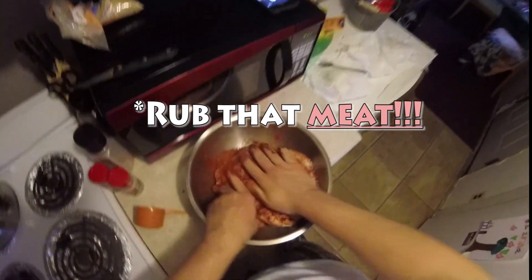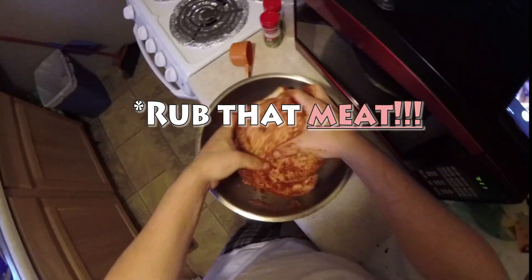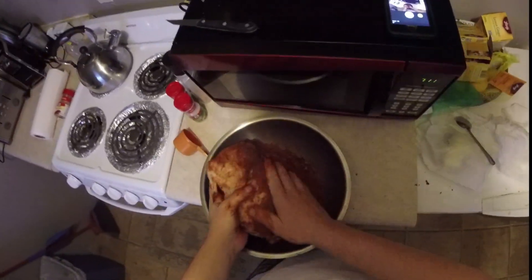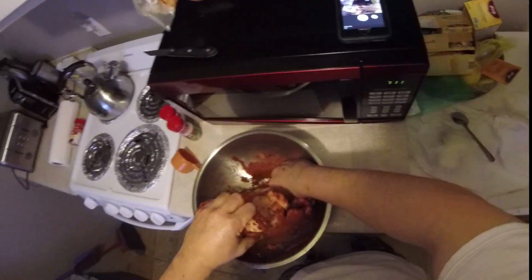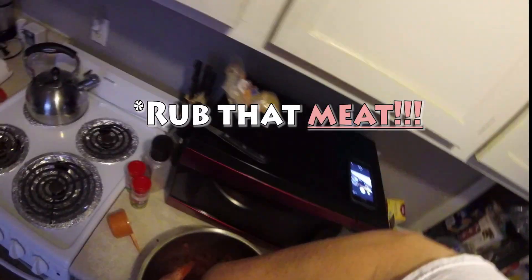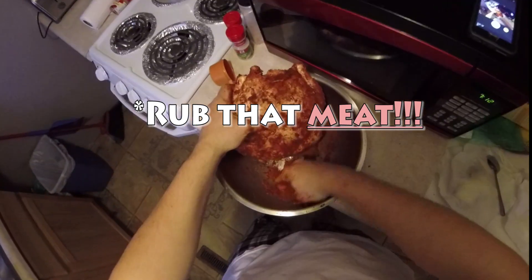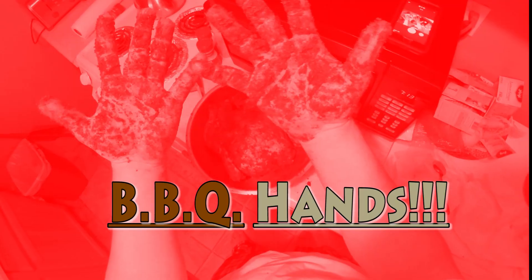Rub it in all over. I'm gonna go ahead and stuff some of this rub on the inside too — rub it inside and out. Now we cover it in the bowl.